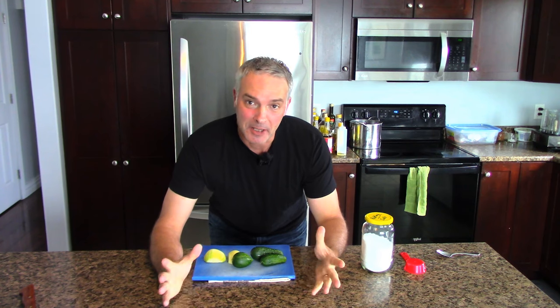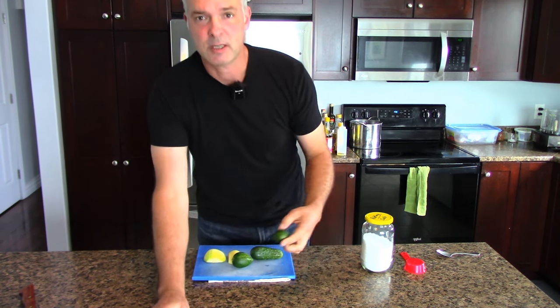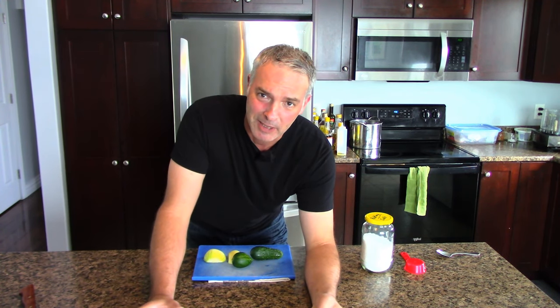Hey, it's Greg here with MaritimeGardening.com, and today I'm going to make bread and butter pickles. I grow a lot of cucumbers in my garden - pickling cucumbers - and I like to make fermented pickles, but around this time of year, end of August, beginning of September, the plants start looking like they're just about done. They look kind of dead and lousy.